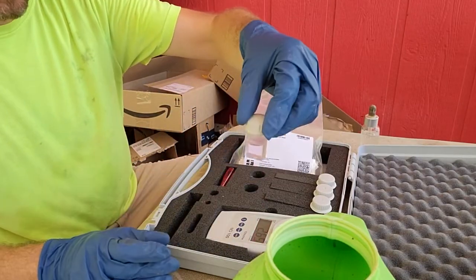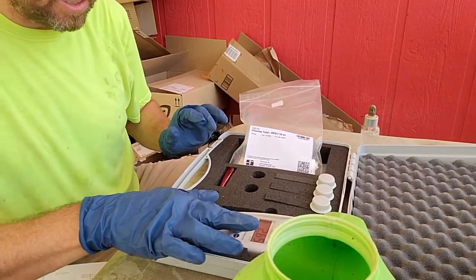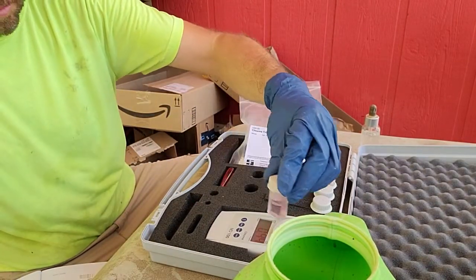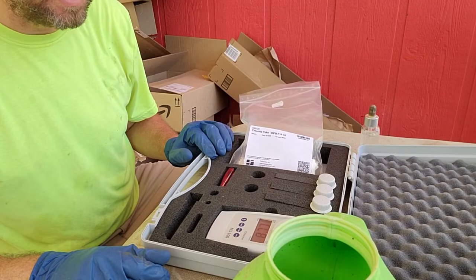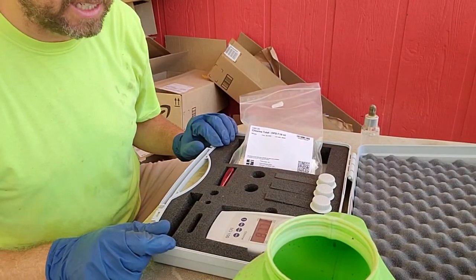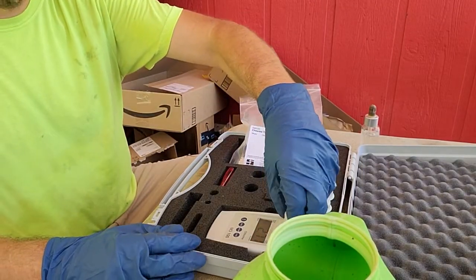We want to subtract what's not chlorine from the number we just got — the 2.65 — so we're only recording what chlorine is actually in the water. Line up the arrow and hit the zero/test button again. It gives us 0.44. So we subtract: 2.71 minus 0.44 equals 2.31, which is our final reading that we write down in the book.